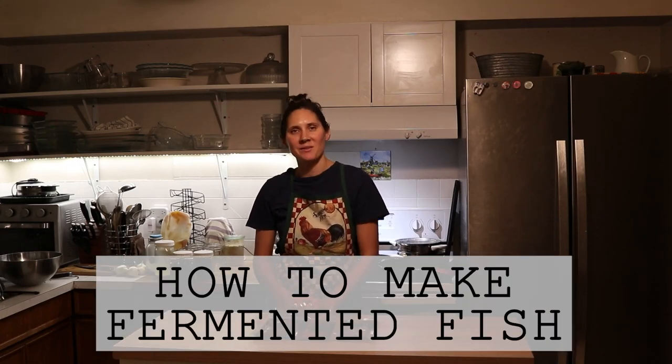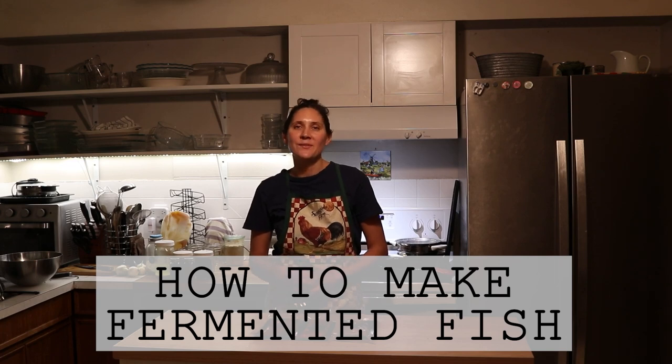Hi everyone, it's Marissa from BumblebeeApothecary.com, and today I'm going to bring you along while I make fermented fish.